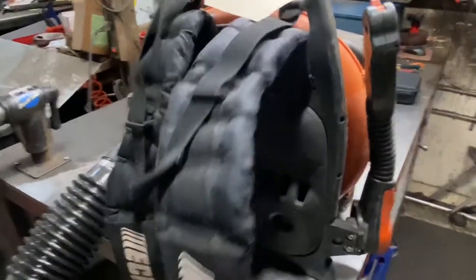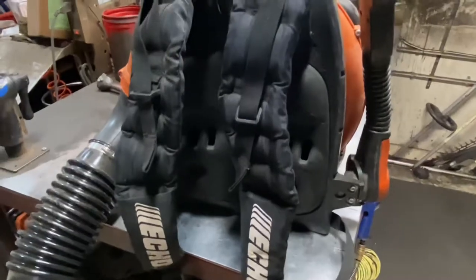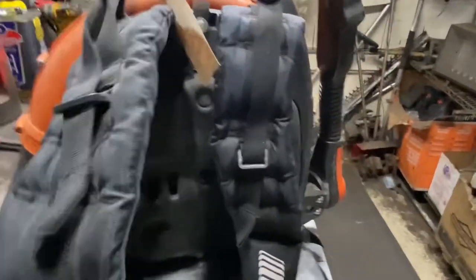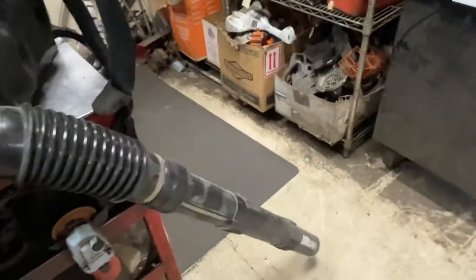The straps are really good on these units — they hold up very well. A lot of it is just abuse if they get beat to death, but for the most part they're good, solid, and comfortable. On the tube side of the blower, the tubes are good with really no issues. This one's missing the handle, and the plastic on the handles is really hard — they will wear out eventually and you might need to replace it.